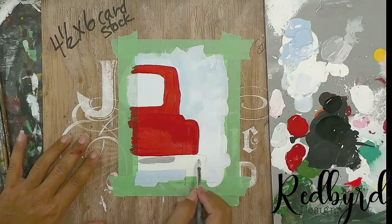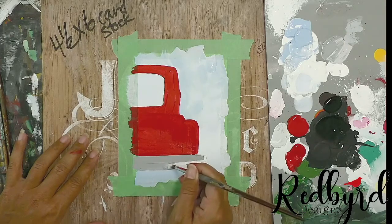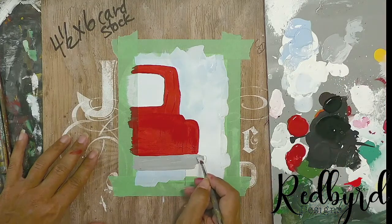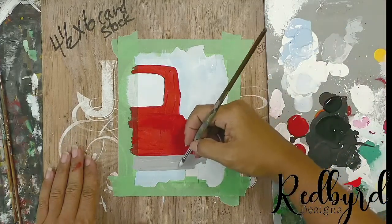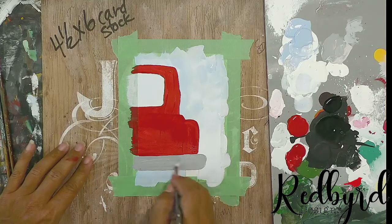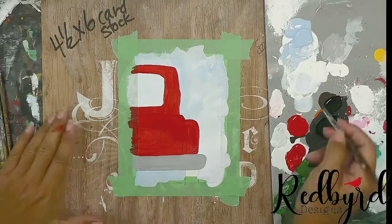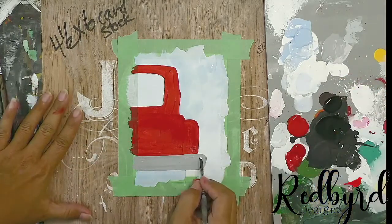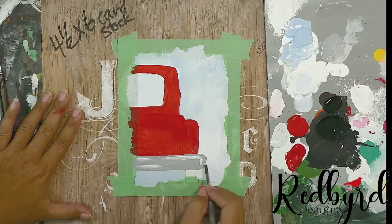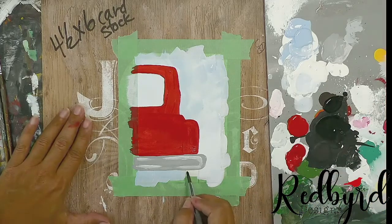Once you've got the gray you like, fill that bumper in. I'm going to wash my brush quickly, then grab a little white and add some white streaks to the bumper just to indicate some shine from the sun — just a few bits of white around the edging there. Then I'm going to go into the black and get that tire painted.